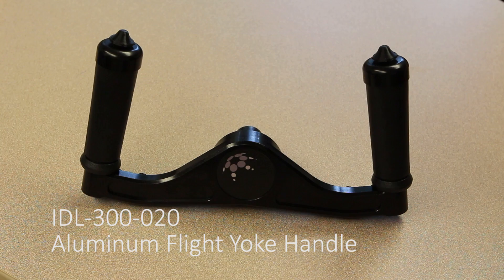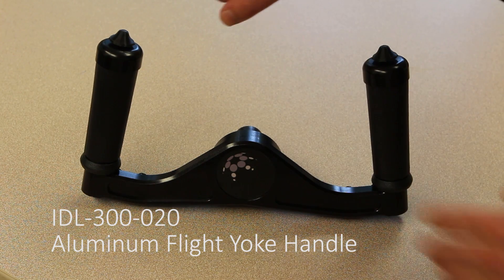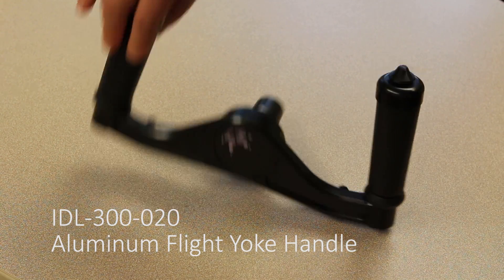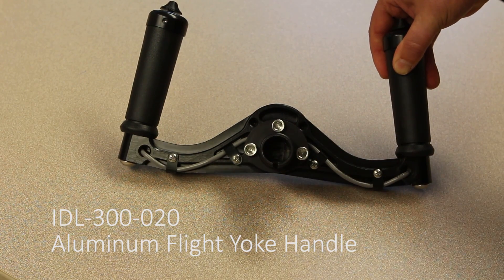This is our newest handle. It's CNC machined from billet aluminum and has dual five-way hat switches, all independently addressable. It connects via the standard RJ12 jack on the back.